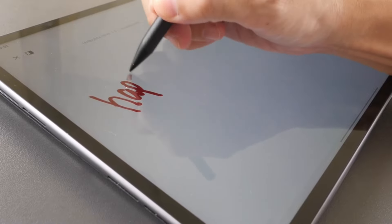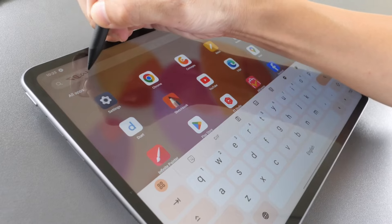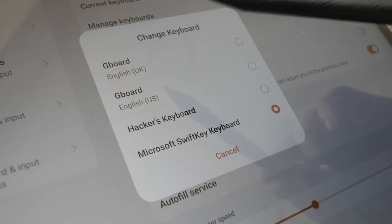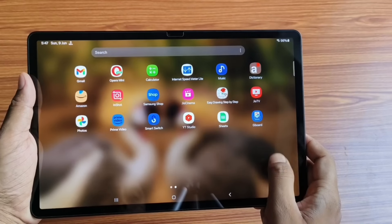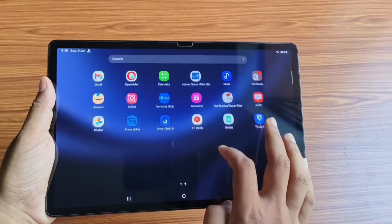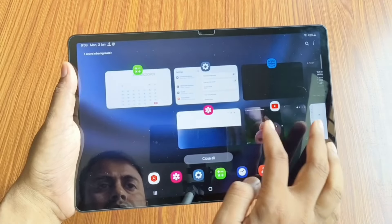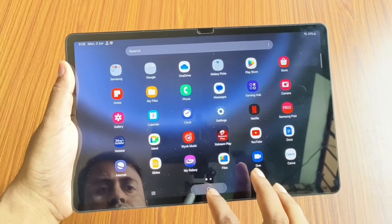OnePlus Pad 2 comes with a 12.1-inch LCD display. It is a 3K resolution display and the display quality is excellent. However, OnePlus should have provided an AMOLED display in this price range. On the other hand, Tab S9 FE+ will offer you a 12.4-inch LCD display. Both the displays are bright enough and produce excellent color, so in the display department, you can buy either of these two tablets.